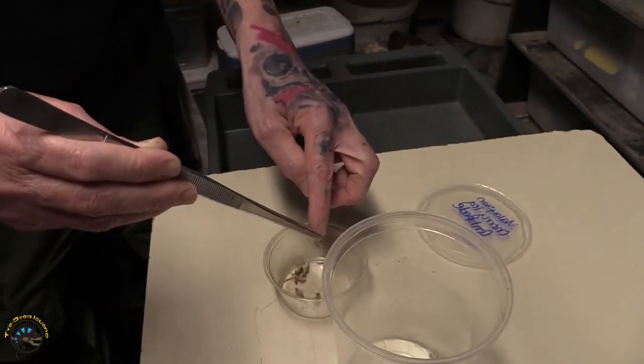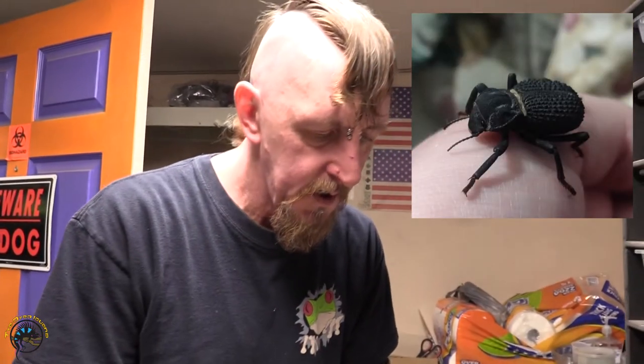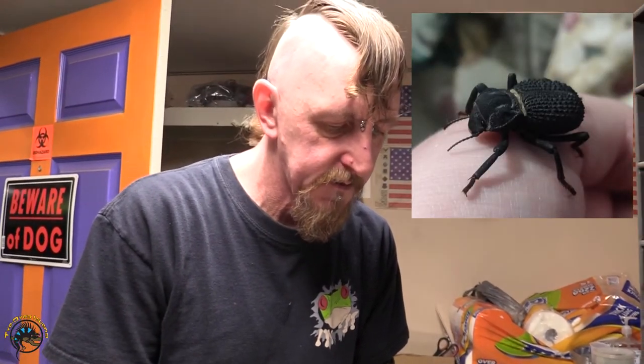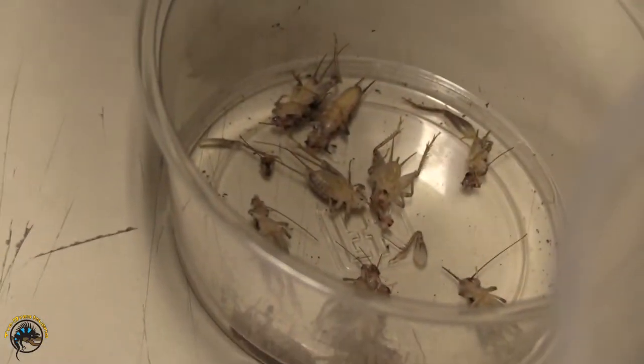Like I said, anything over 20 percent humidity they turn black, which means they could die if they're too humid for too long. There are about 30 beetles out there, so I do about one cricket per beetle.